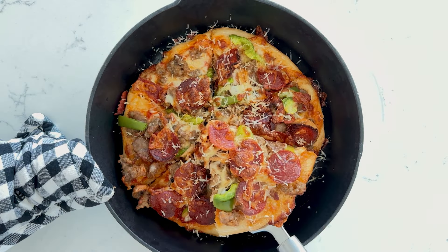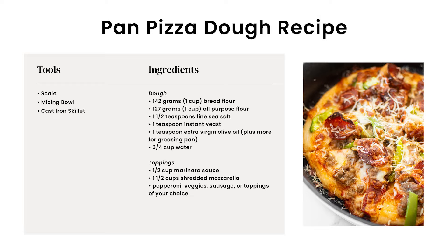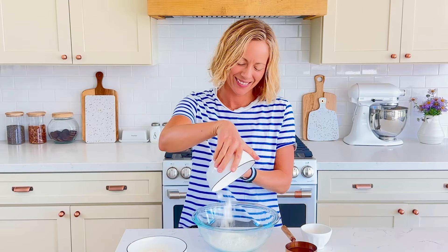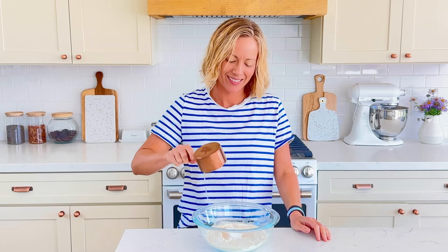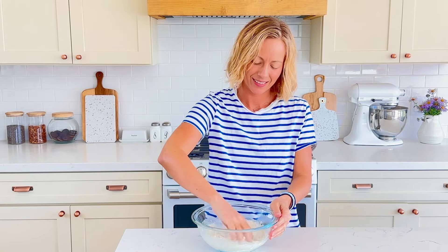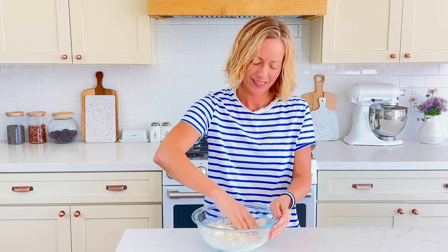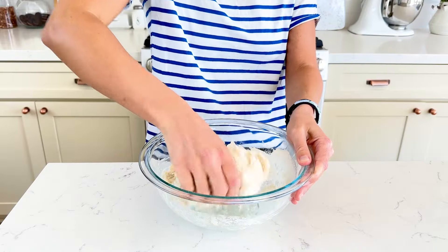Make pizza night easy with this pan pizza dough recipe. Start by adding 142 grams of bread flour, 127 grams of all-purpose flour, 1½ teaspoons of sea salt, 1 teaspoon of instant yeast, 1 teaspoon of extra virgin olive oil, and ¾ cup of warm water to a mixing bowl. Using your hands, mix together to form a dough — this will only take a few minutes and it will be kind of shaggy.